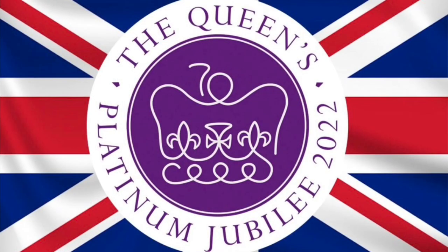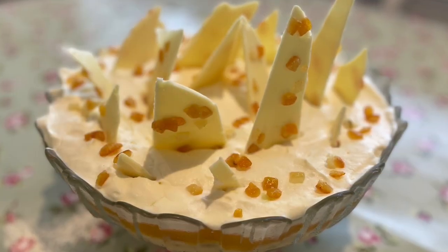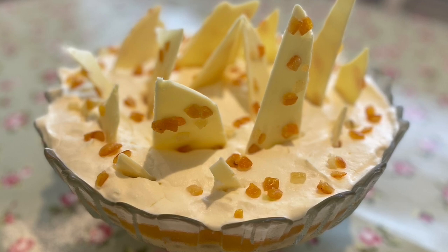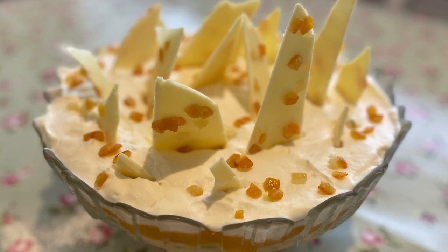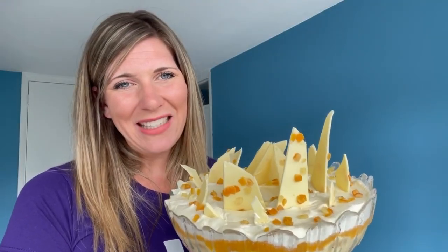In a few days time we'll be celebrating the Queen's Platinum Jubilee, and to mark this special occasion, how about you join with us in making this delicious trifle. You can make it with a family member or a friend — it's always so much better when we make mess together. We have created a very basic set of instructions to allow you to make this trifle at home.